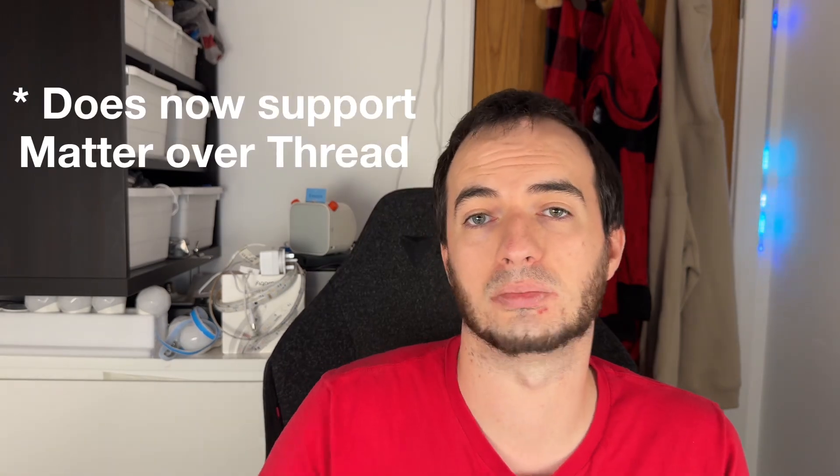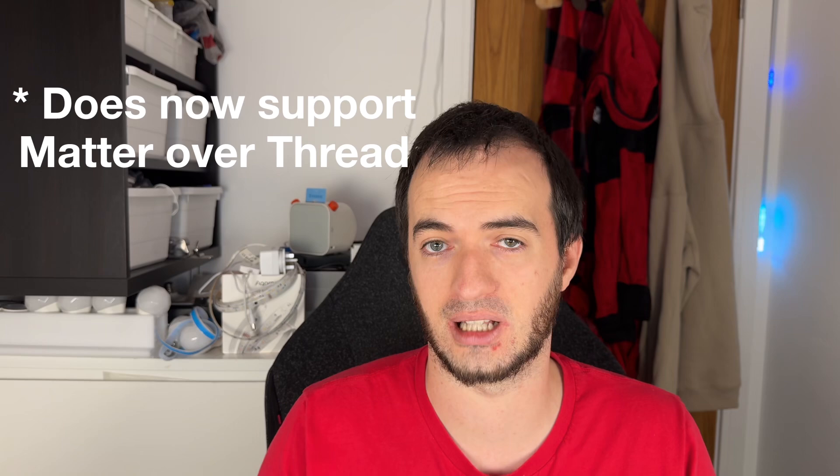The main thing stopping me is that I didn't have another dongle that I could set it up on and gradually move devices over to. So thankfully the people over at SMLite got in touch recently to see if I wanted to test out their SLZB-06 dongle, which not only supports Zigbee but will also support Matter over Thread soon as well.